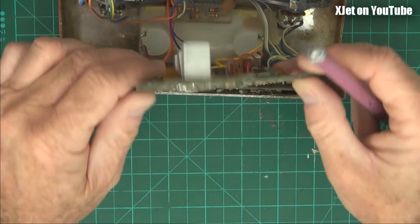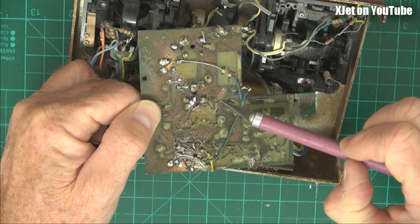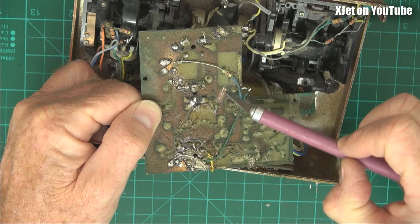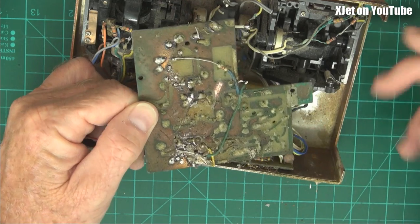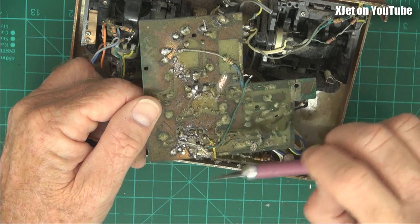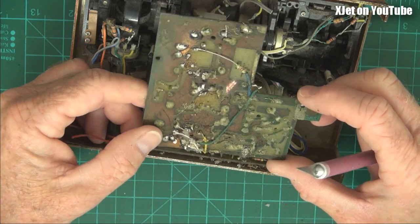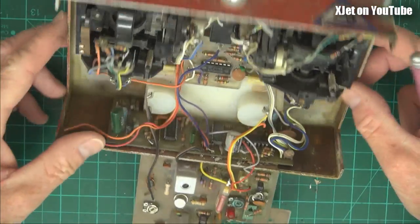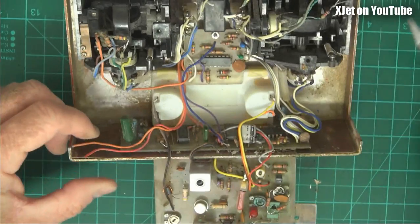I don't want to look at the back because the corrosion is just completely destroyed. Look at it — it's horrible. Even though the board was coated with polyurethane to try to stop corrosion, it didn't work. The ravages of time have completely destroyed it, so I'm not going to use that again. But there you go — that was the RF board.